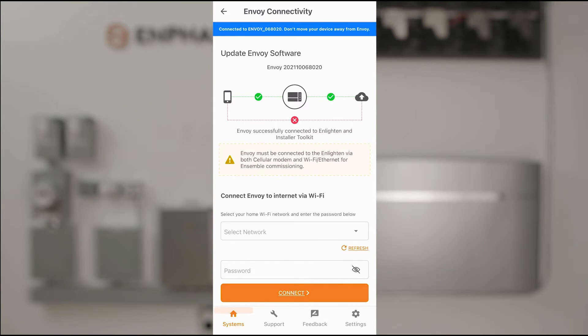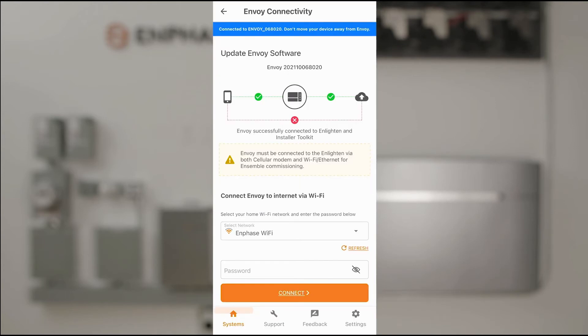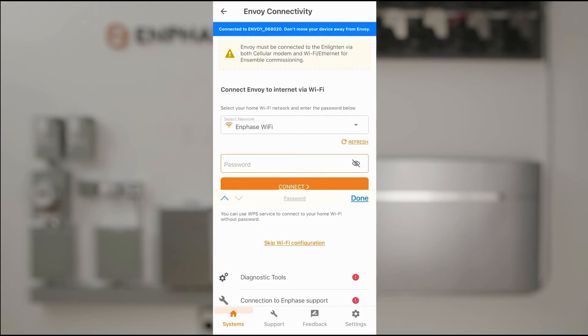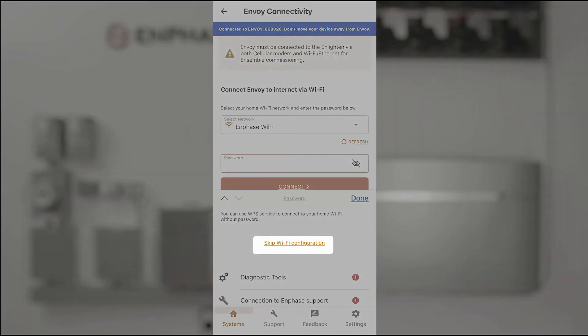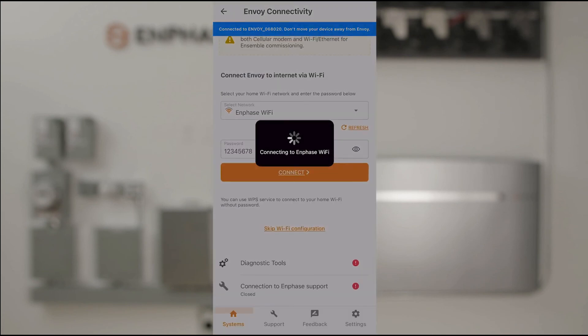The Wi-Fi network is called Enphase Wi-Fi. I've gone ahead and selected that from my list of available Wi-Fi networks. I'm going to input the password for that customer's Wi-Fi, or I'll have the customer input that for me. For sites that use Ethernet, you'll tap Skip Wi-Fi. Then simply tap Connect.